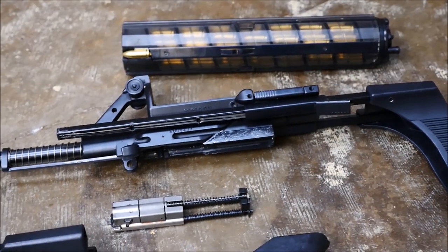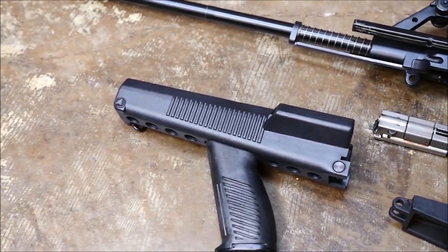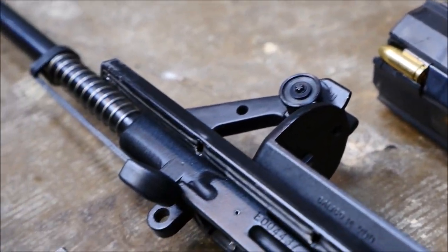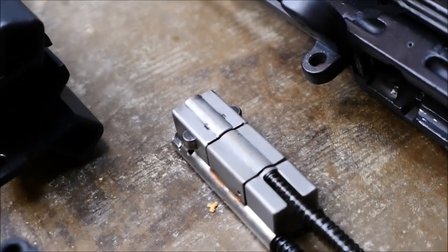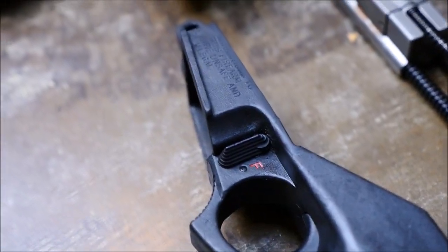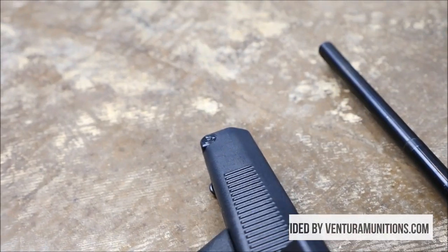So there you go, a field-stripped Calico carbine. The pistols field-strip the same way. These are really interesting firearms — I would like nothing more than for them to be extremely reliable, because running through 100 rounds of 9mm in one go would be pretty cool, especially if you had a select-fire version. I know the company's still technically in business, but I don't think they manufacture the sub-guns anymore. I find it unlikely that anyone would adopt these given that they are kind of goofy, but big thanks to Ventura Munitions for helping us out with our shooting videos. We hope to see you next time.